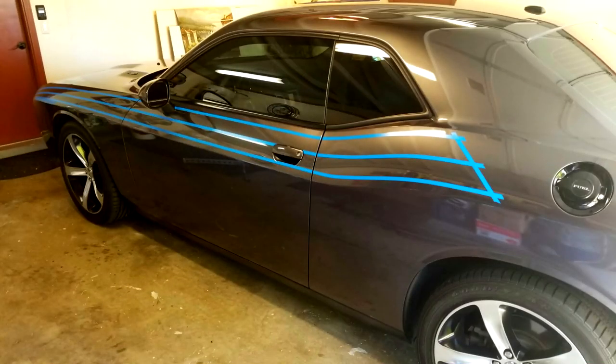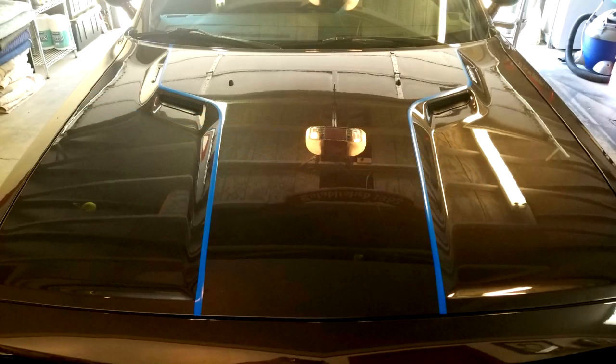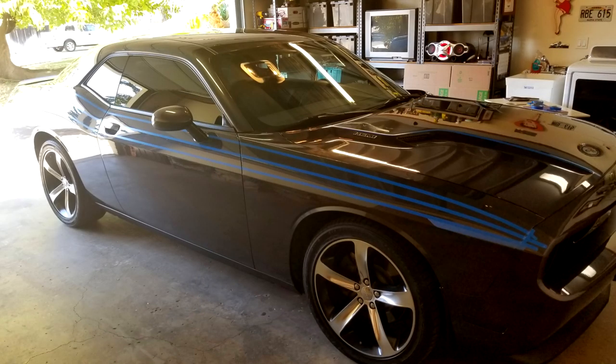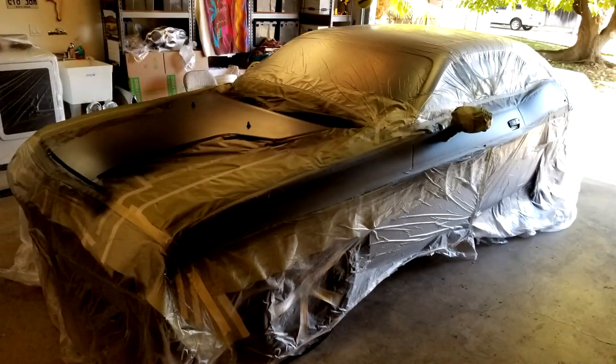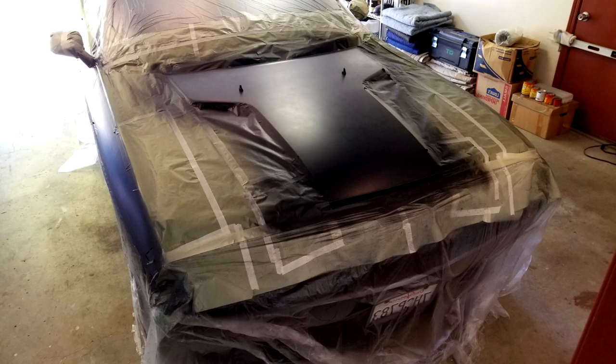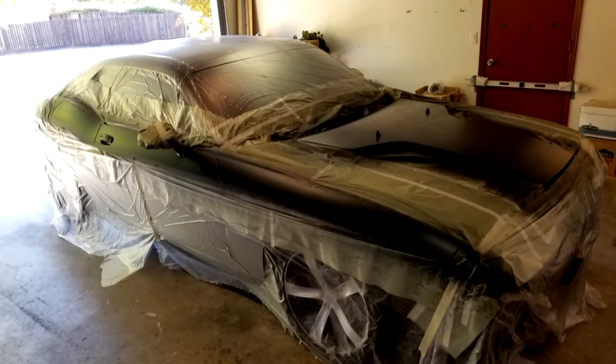Then I took one day to lay out the 3M plastic tape. I lived with it and played with the stripes a little bit. The beauty of it is you can peel it off and redo it if you don't like it. The tape is very expensive, but it works great — it leaves a super crisp edge, and you can sand over it. Then the second day, after laying it out, my wife helped me mask it on a weekend. We got it all masked off, I sprayed it — which is super easy — and then she helped me after we let it sit all day slowly remove all the masking materials. It really came out nice.